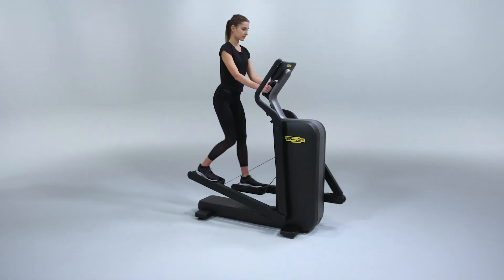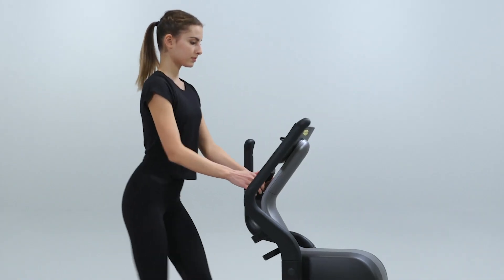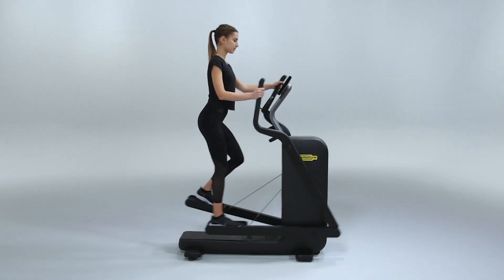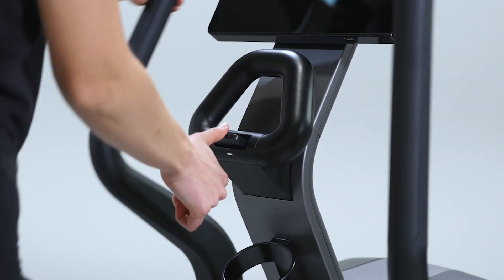Keeping your hands on the fixed handlebars, you can use the equipment to engage only your lower body. To start a total body workout, simply grab the moving handlebars and start a push or pull motion. Using the fast track control, you can increase or decrease the effort level.